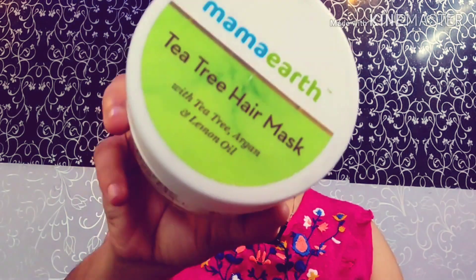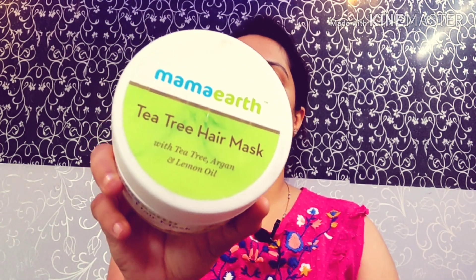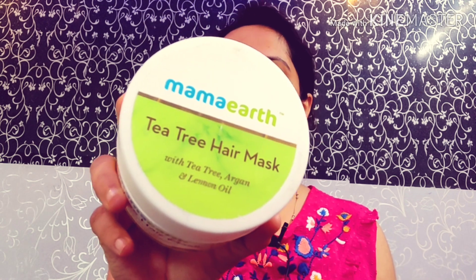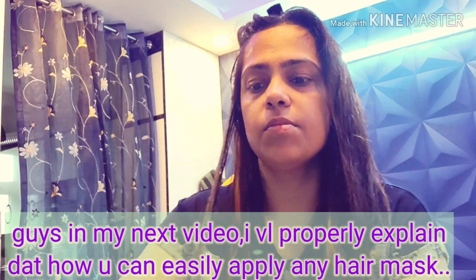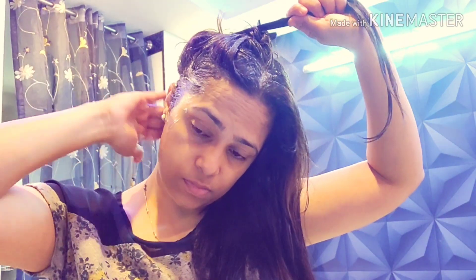I have washed my hair and I am going to apply it today. Keep your scalp clean and then apply the tea tree hair mask. You can keep it on for 20-25 minutes. First of all, take the hair mask and apply it on damp hair — don't put it on dry hair, otherwise it will be wasted.